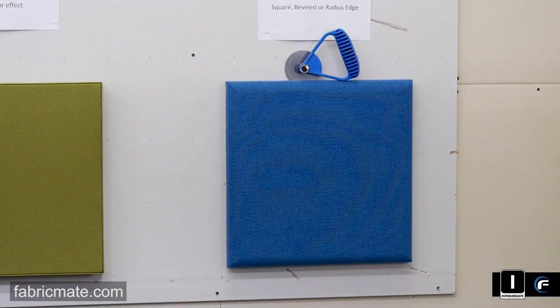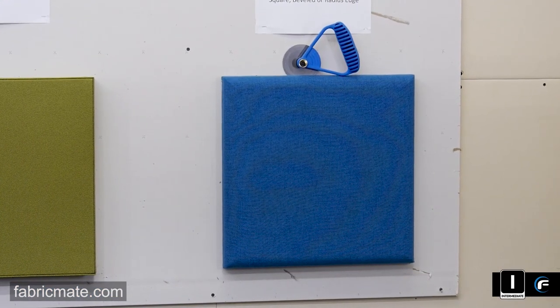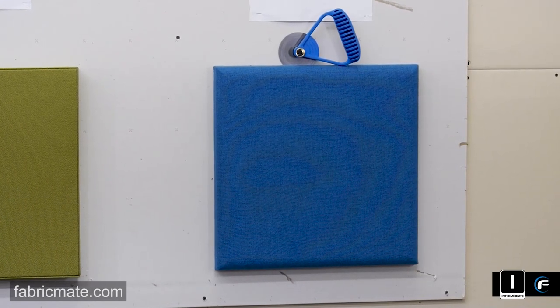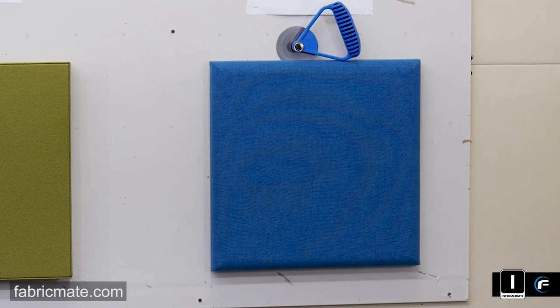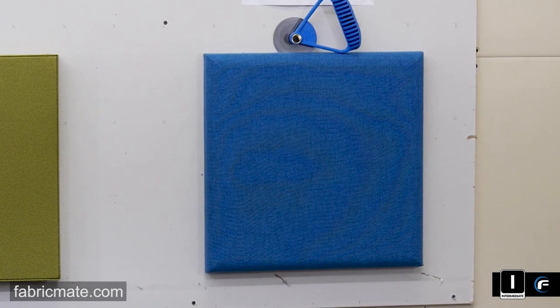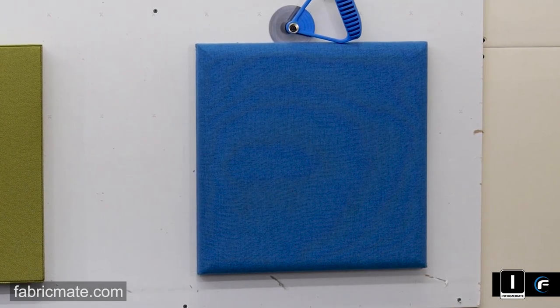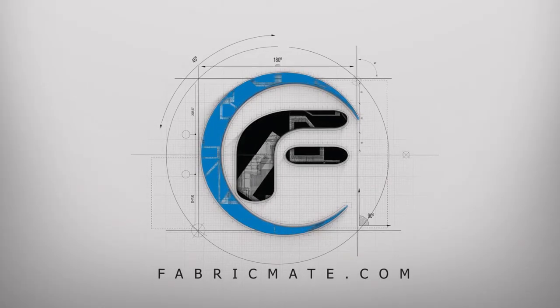So there you go — just a quick overview on the demo wall of the panels that can be put up in the MaxLine series. Thanks, as always, for watching. If you like what you saw, give us a thumbs up. If you want to subscribe so you can get every video that comes out next, go ahead and do that. As always, we thank you for joining us. See you next time.